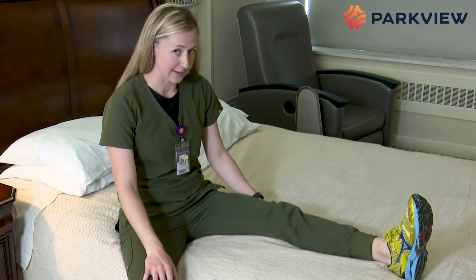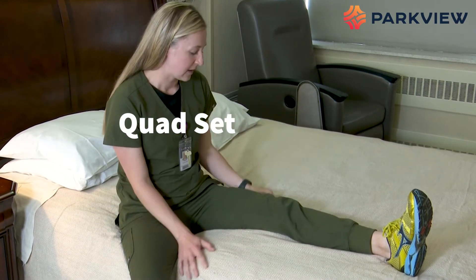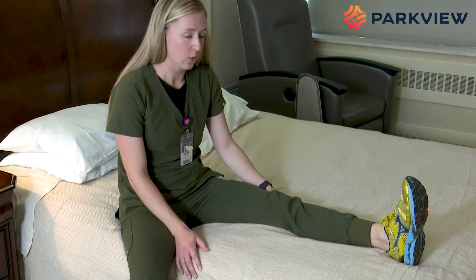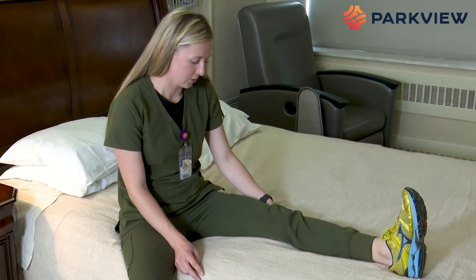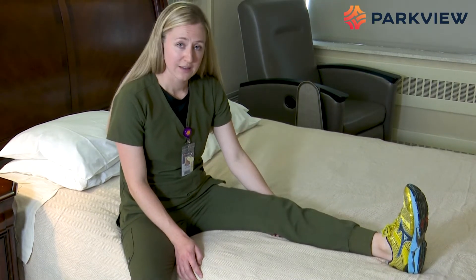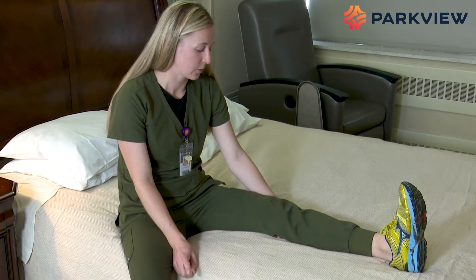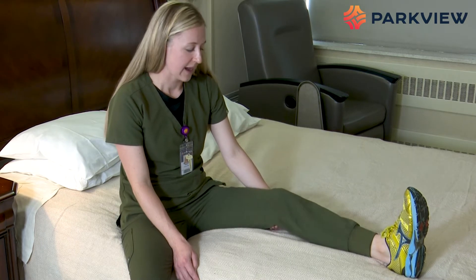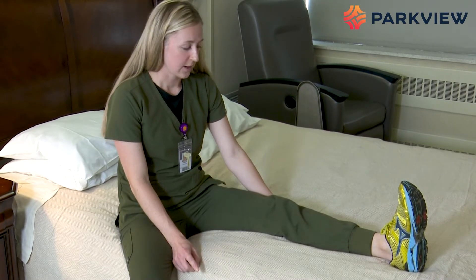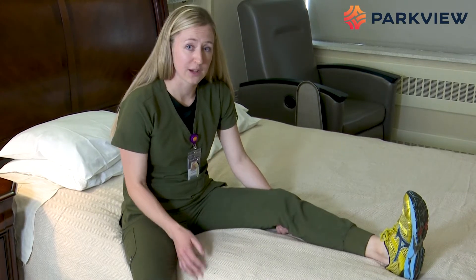We're going to start with what's called a quad set. This focuses on your quadricep muscle — the big muscle in the front of your leg. You're going to tighten and push your knee straight down into the bed, and hold for three seconds: one, two, three, and relax. For feedback, put your hand underneath your knee — as you tighten, you should feel your knee pushing down into your hand. Go ahead and do 10 on your own.